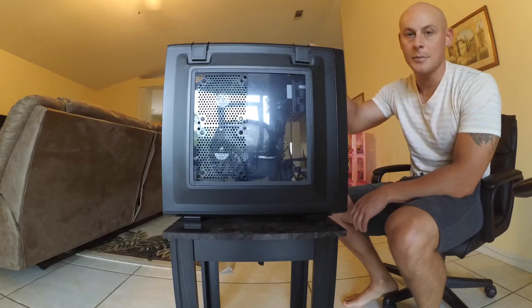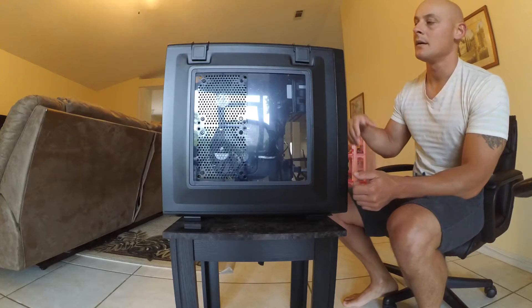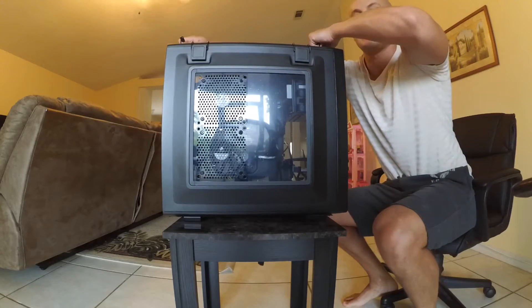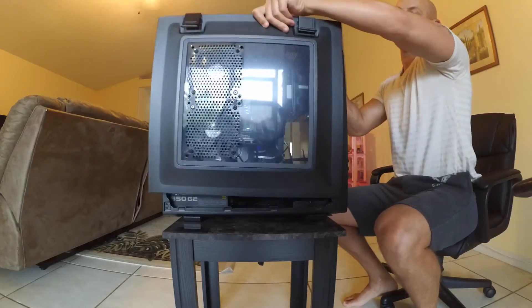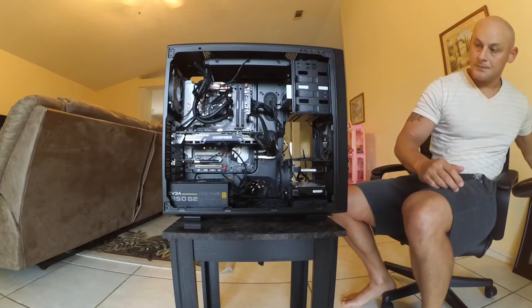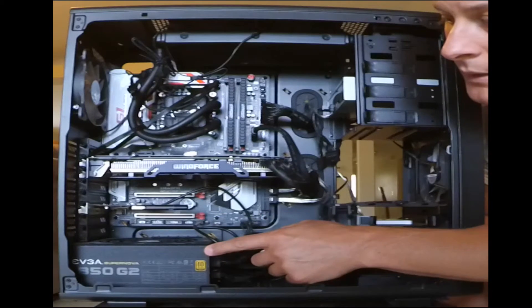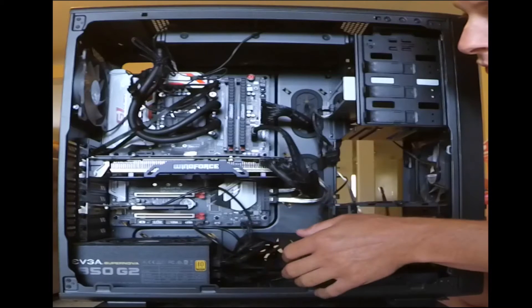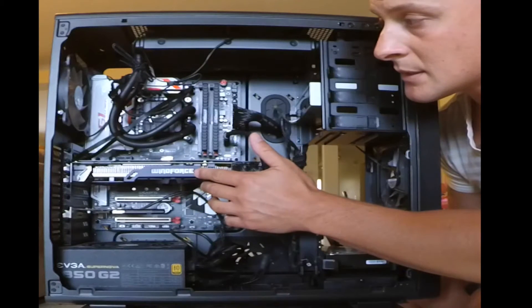As you can see here, this is the final build. The case is the Corsair Vengeance C70 — it's almost like a military ammo box with handles on top. You undo the latches to get access. There's a 220-millimeter fan blowing air out for really good airflow. We've got the 850-watt EVGA SuperNOVA Gen 2 modular power supply — 80 Plus Gold, can't beat it for the price — and two 8-gigabyte sticks of DDR4 RAM and the Nvidia GTX 980Ti.